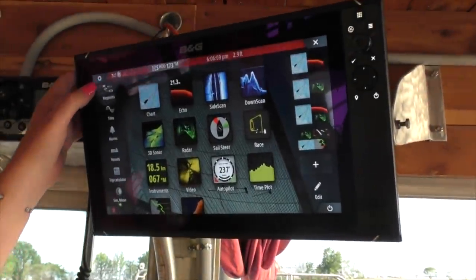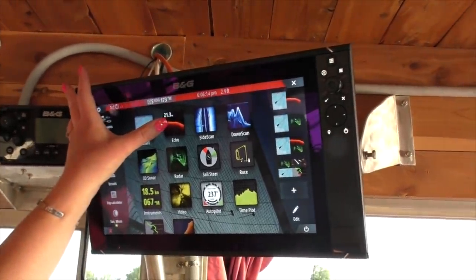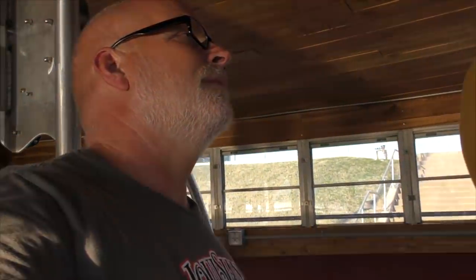I need an alarm set — I've got three feet under the keel now and I want the alarm to go off when I have five feet under the keel. Shallow depth alarm. Cool. Excellent.